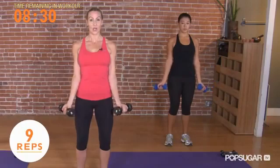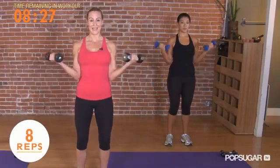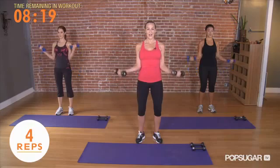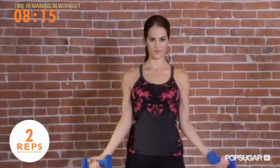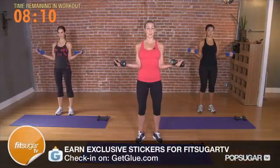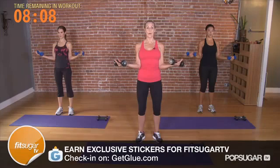Straighten your arms and then curl back up to 45. We want to make sure we're getting every inch of the bicep contraction in this movement. Shoulders down and back, add that posture, 5 more, 4, 3, last 2. Hold, lift your chest, let those biceps hold the weight, 5, 4, 3, 2, and 1.